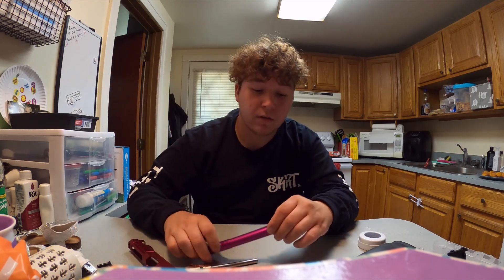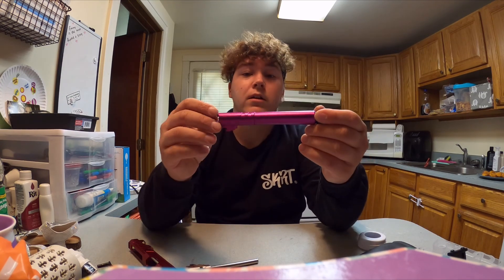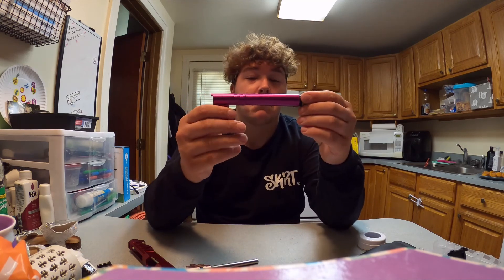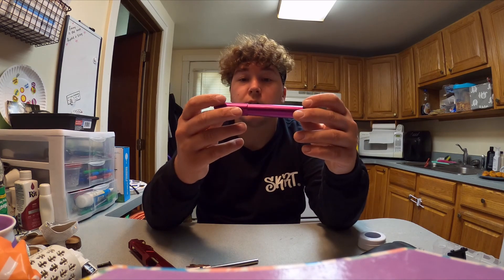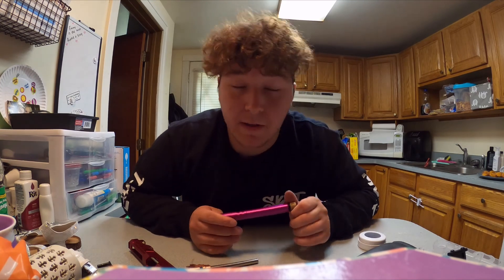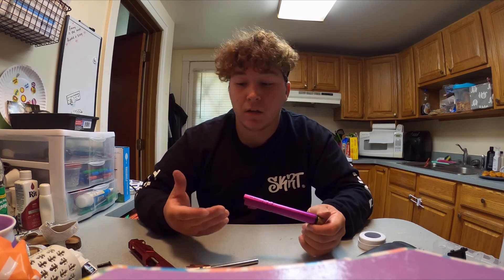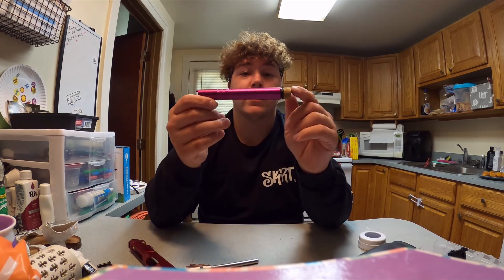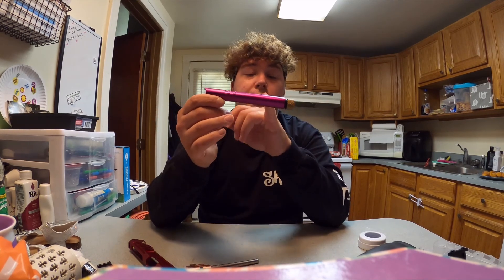I have an Airsoft Masterpiece style outer barrel — the Cow Cow ones have two grub screws that grab on the hop-up unit, but I like the Airsoft Masterpiece one. It works really good; I picked it up at LA Keppa Customs on Black Friday. Shoutout to LA Keppa Customs, where about 90% of these parts were purchased — they've been working super hard making sure everybody gets good quality parts and builds, so make sure to check them out at lakeppacustoms.com.